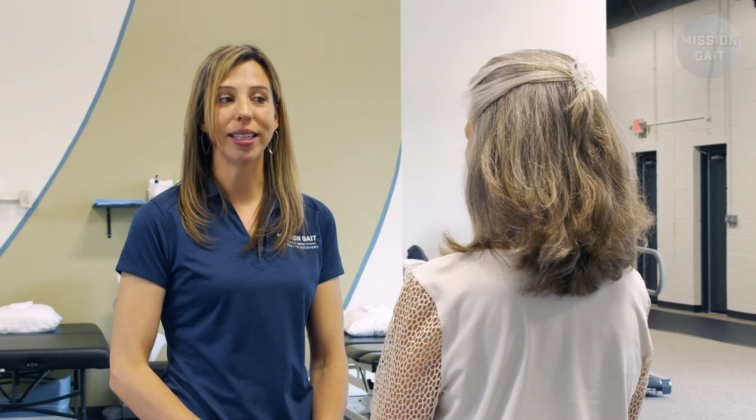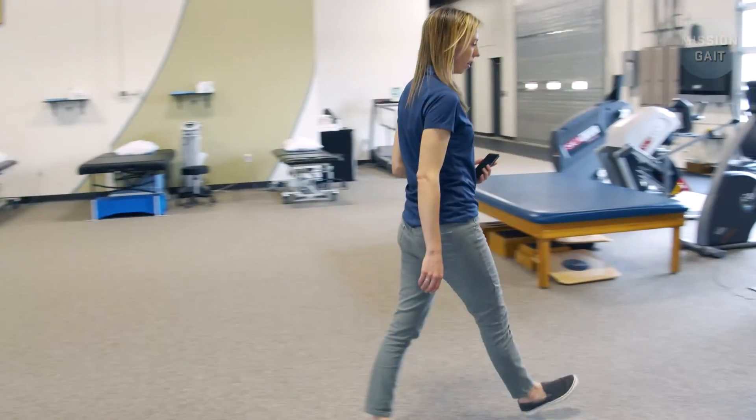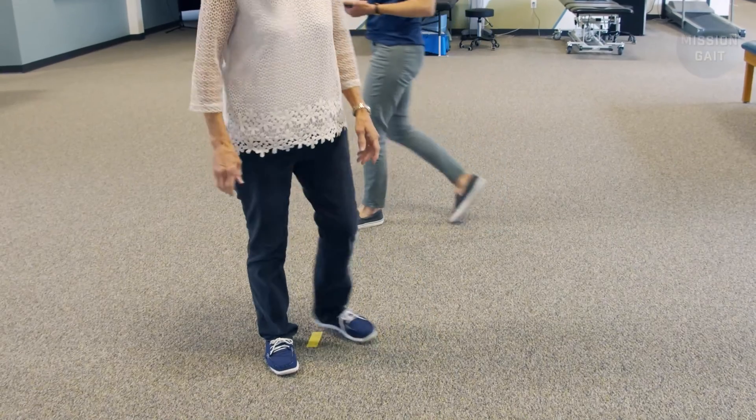To begin the test, instruct the patient by saying: "When I say go, stand up and walk to the marker in front of you. Turn around when you get to that marker and return to your chair and sit. Make sure that you walk quickly, but safely." To assist in understanding, we recommend demonstrating the test. The patient may also have one practice trial prior to the formal test. This is a good chance to ensure the patient understands where to turn and that the test ends upon sitting back down in the chair.